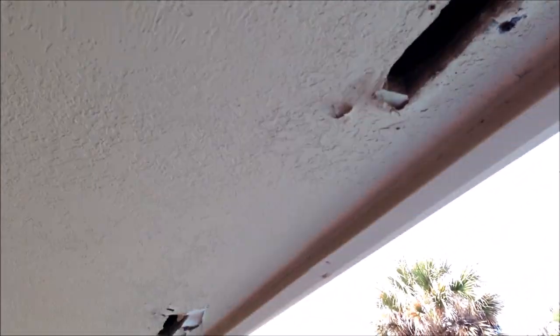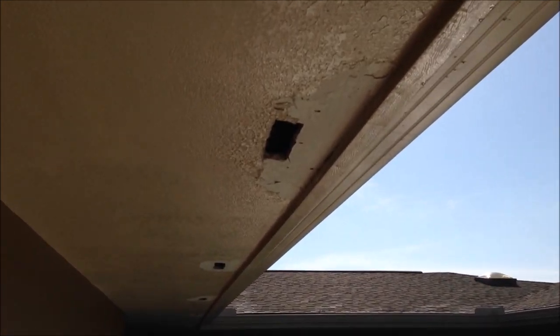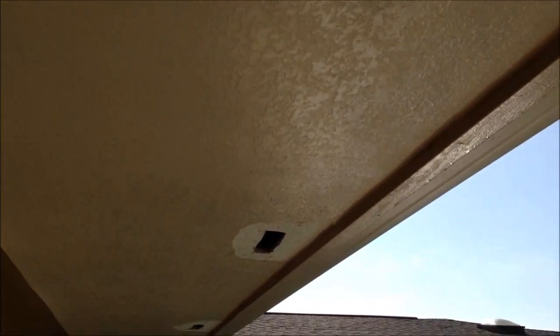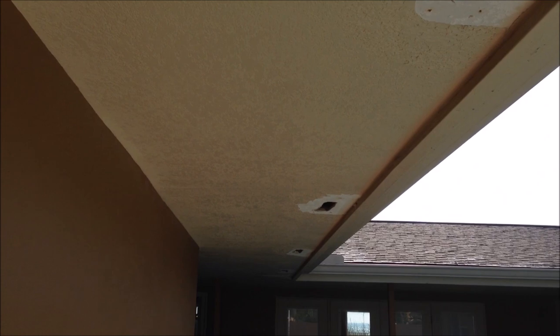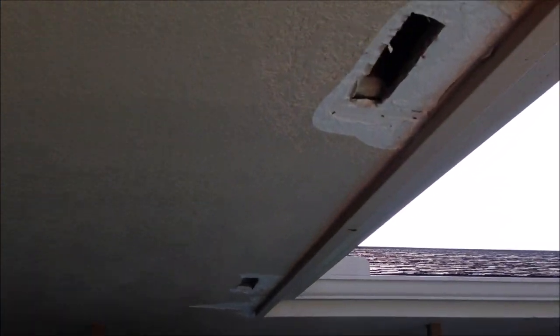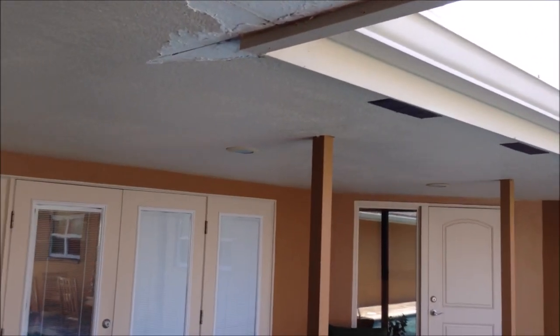Welcome back to another episode of What Have I Got Myself Into. We're at a beautiful oceanfront home that doesn't have a beautiful ceiling because somebody decided to add some unnecessary soffit vents on this drywall ceiling. We're getting condensation at each one of these, which is causing the peeling that you see. A roofer confirmed there's plenty of ventilation without these vents and that the pool is the culprit of the condensation. So what we're going to do is repair all 16 of these holes, skim coat the ceiling, do a skip trowel finish, prime and paint.